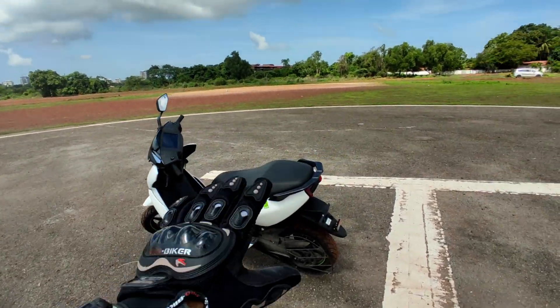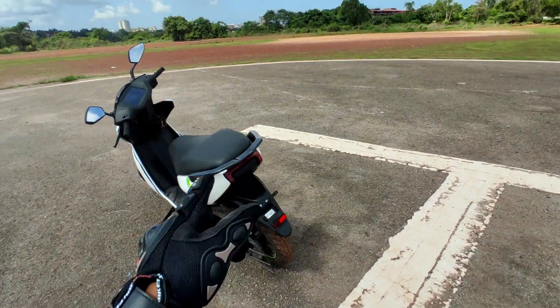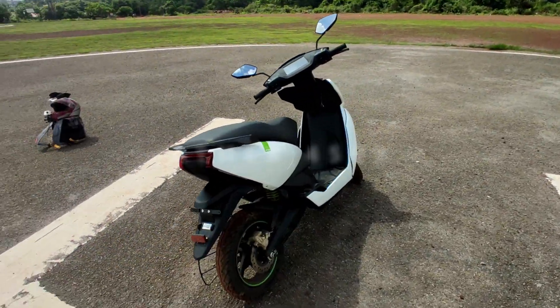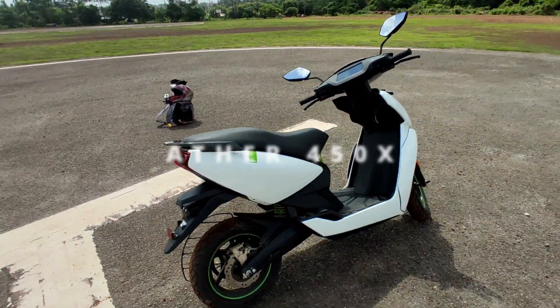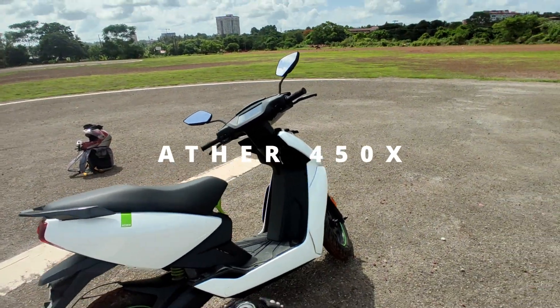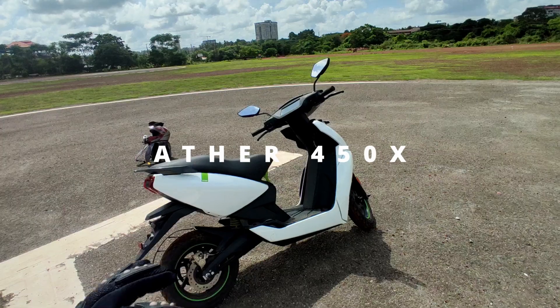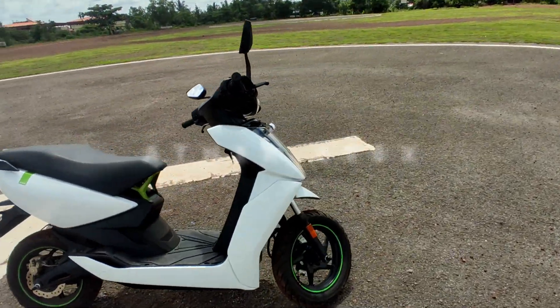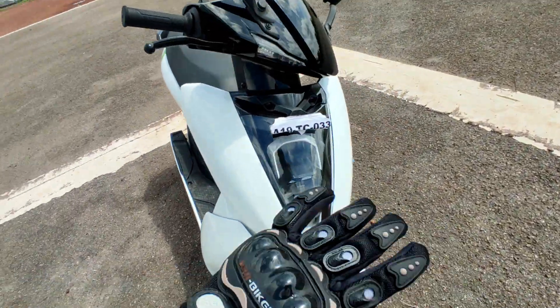Hello everyone, welcome to the HOSA review. This is the Aether electric scooter — this is the WARP model. This is not just the LED lights.